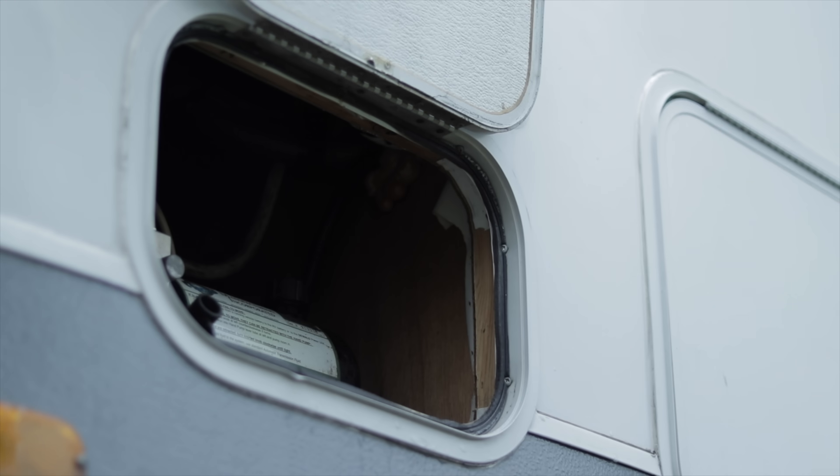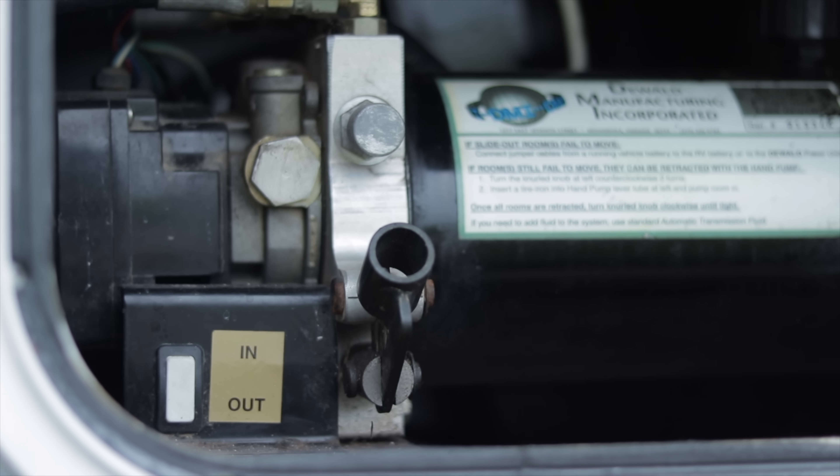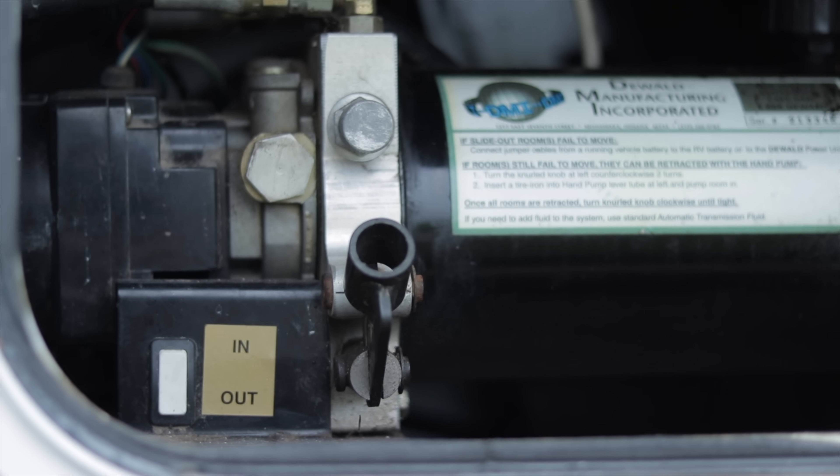Here's a question from Barry: Do you have any advice on what to do if your slide won't retract at a campsite? Great question — this does happen and can be for various reasons: a dead battery, bad hydraulics, bad motor, whatever. There is a way to pull in your slide manually. I recommend getting familiar with that system before you need it, so you can pull the slide in if you have no power or something wrong with the mechanisms — rather than trying to learn it when your back's against the wall and you need to go. If you know that system beforehand, you'll be much more prepared.